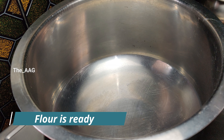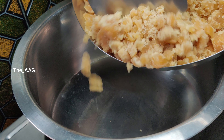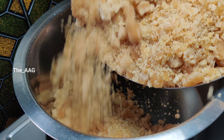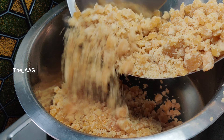Now we shall prepare jaggery syrup. I took about one kg of grated jaggery. For one kg of grated jaggery, add one cup of water, keep the flame on high, and mix well to prepare jaggery syrup.